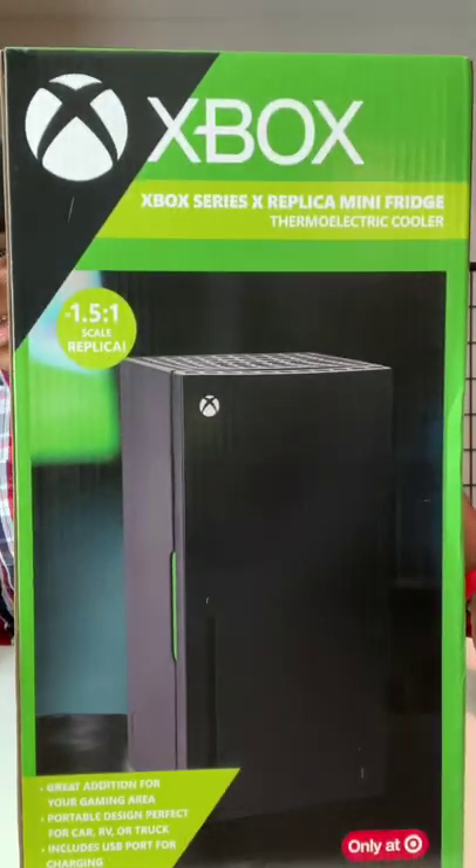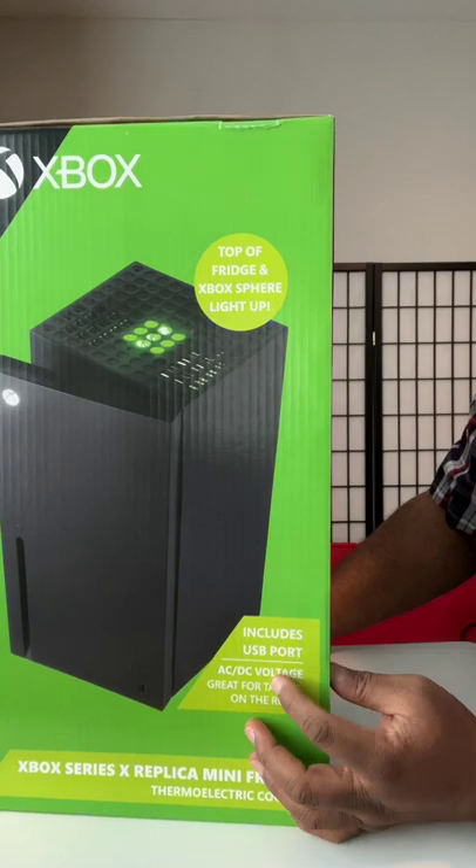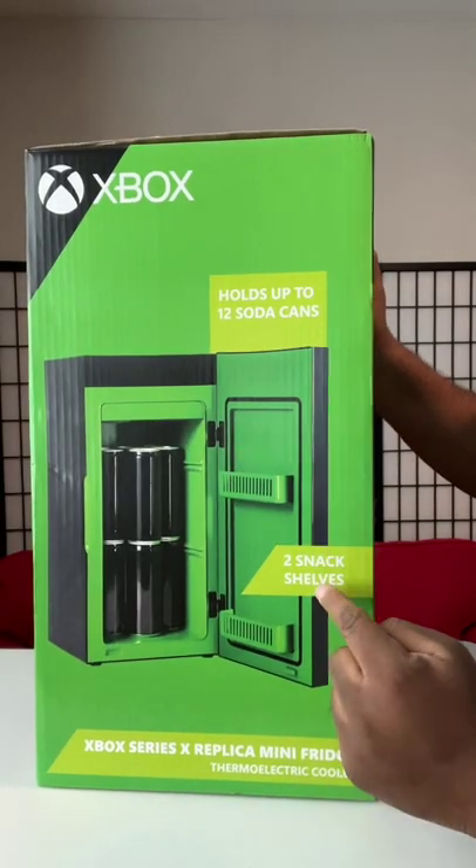I finally found an Xbox fridge at Target for $99. I got there at 8am and got it. It's here! So it's a 1.5 to 1 scale replica, includes a USB port, and holds up to 12 cans with two snack shelves.